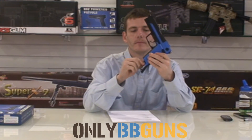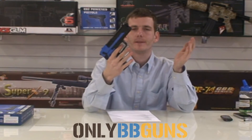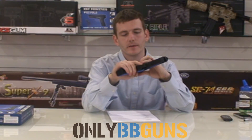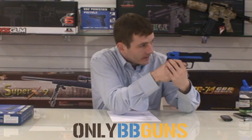So that's it. You can hear a small hiss of gas and you're ready to go. I've already put the BBs in here and we're going to test fire it now. So take the safety off — now from what I heard these are loud, so let's see.